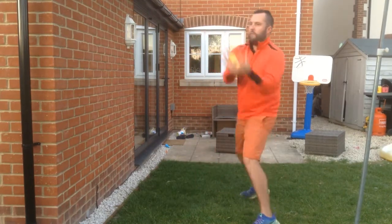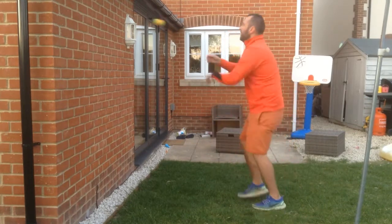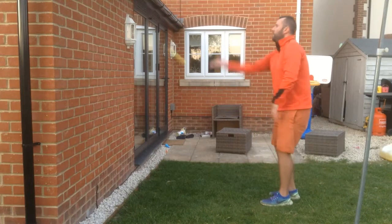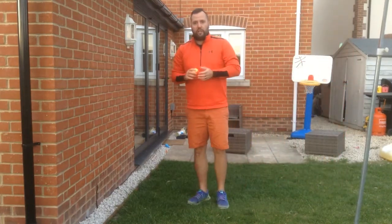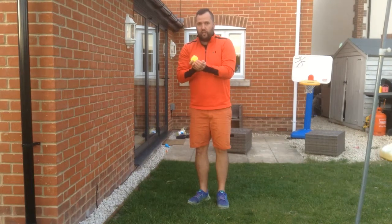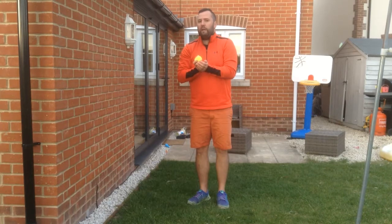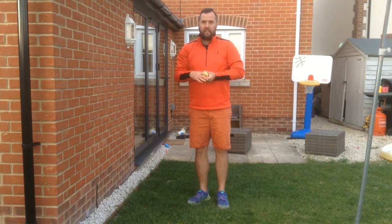You can have throws to the side, throws over there, throws over here, some low throws, some throws which make you move backwards. So vary your throws so you challenge yourself, but all the time watch the ball and get your hands ready to catch it. Once you've spent a little bit of time having a quick practice with either the wall or with your partner, you'll be ready to move on to the next activity.